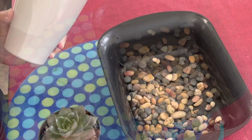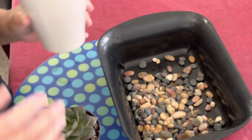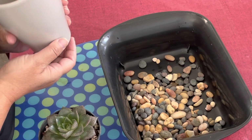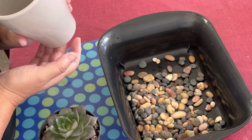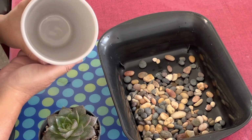You just don't know what to do. In this case, I have this cute contemporary pot — I like it and I don't want to drill a hole in it — so I'm going to go ahead and show you what I do.